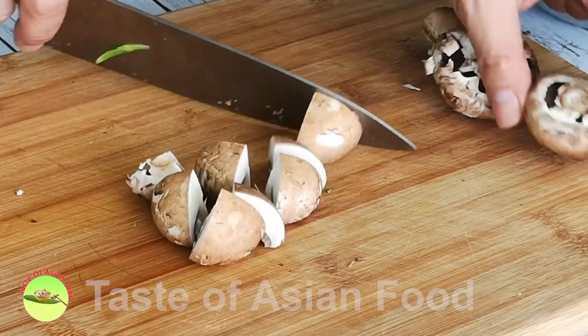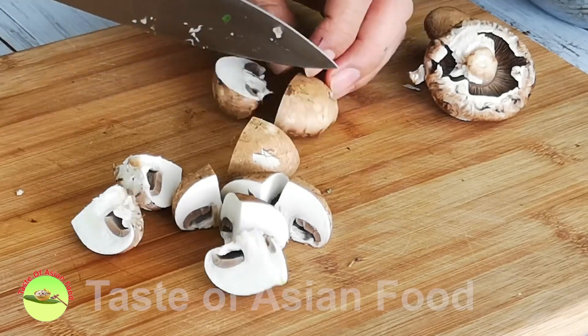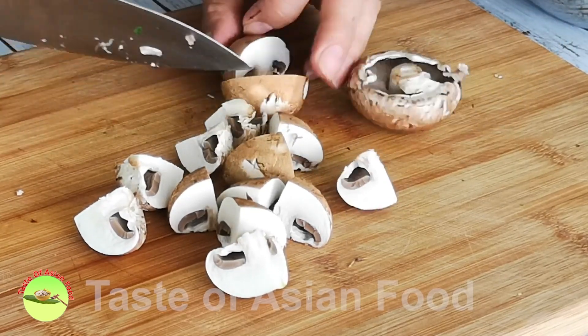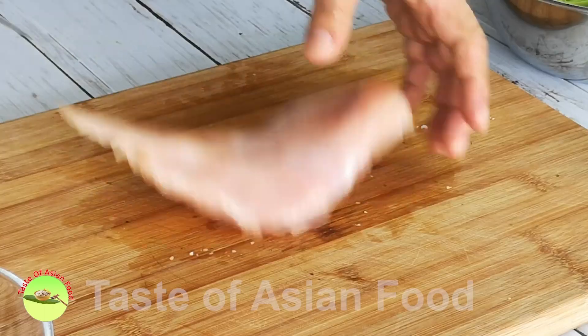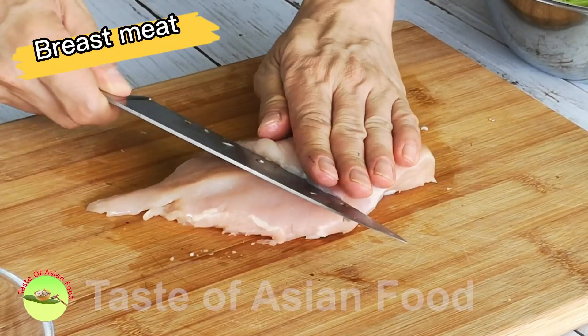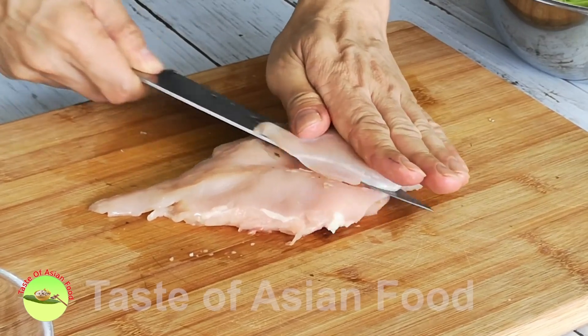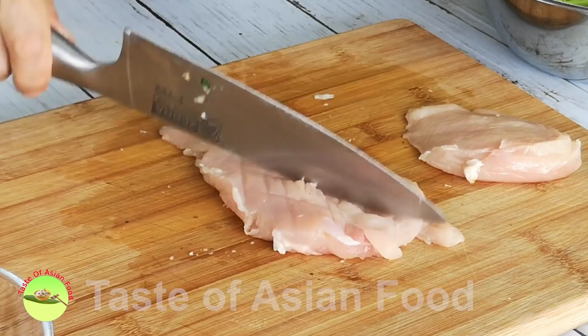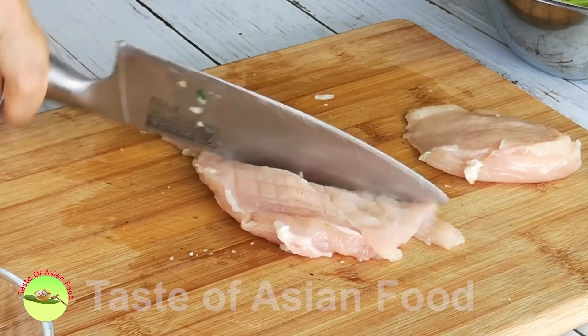Clean and cut the portobello mushrooms. You can use other mushrooms as substitutes, such as king oyster mushrooms or enoki mushrooms. Cut the chicken into bite-sized pieces. You can use either chicken breast or chicken thigh meat.